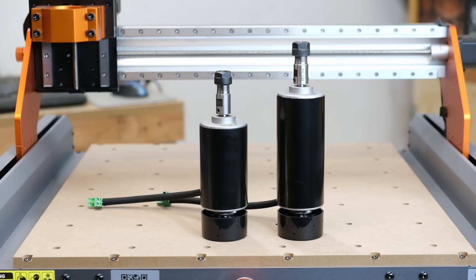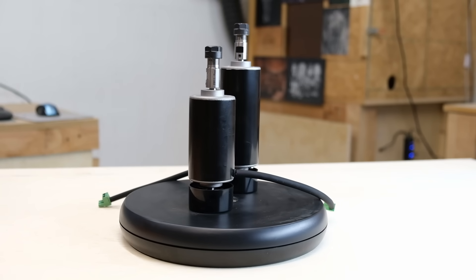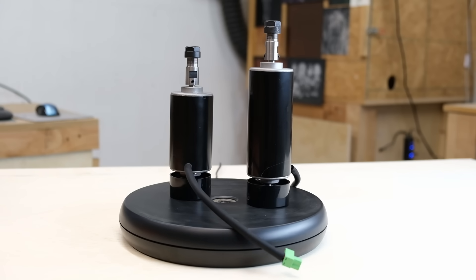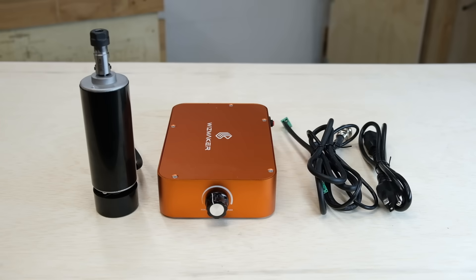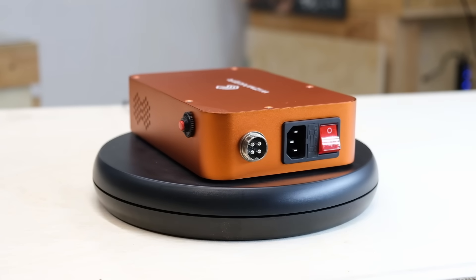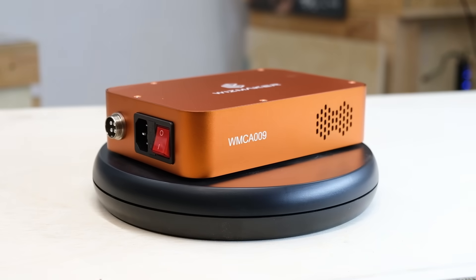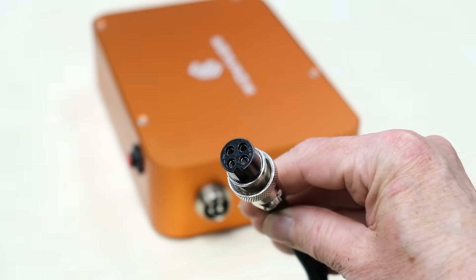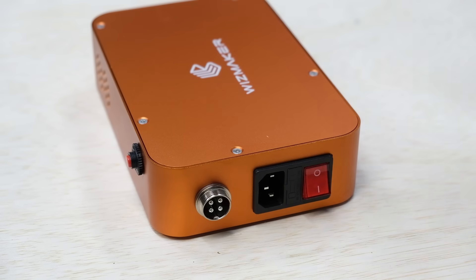There will be a 500 watt spindle available at some point by Wisemaker. Here's a size comparison between the 300 watt and 500 watt. The 500 watt spindle kit includes a control board, an ER11 collet, and runs at 12,000 RPM. It also includes all the needed wiring to connect the new spindle. The upgrade is easy to connect — it's just got one wire which has a notch so it can only be plugged in one direction and then threads on to keep it tight.